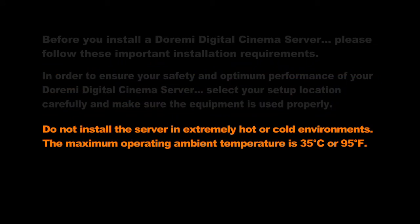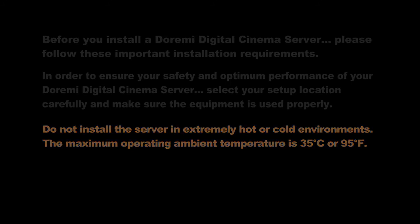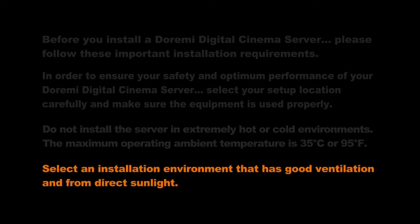Do not install the server in extremely hot or cold environments. The maximum operating ambient temperature is 35 degrees Celsius or 95 degrees Fahrenheit. Select an installation environment that has good ventilation and away from direct sunlight.